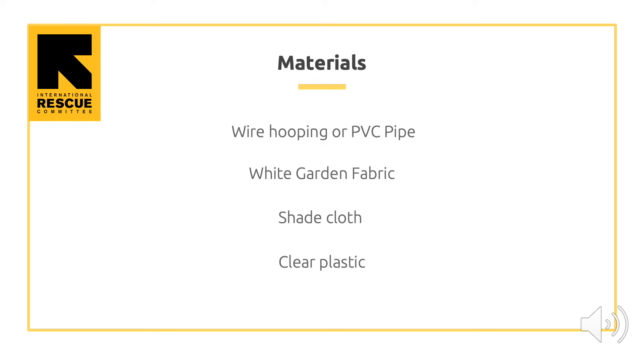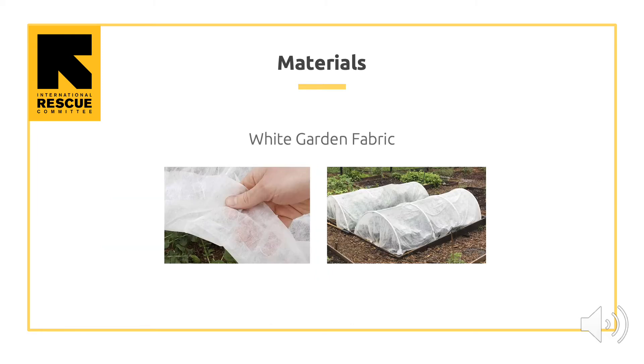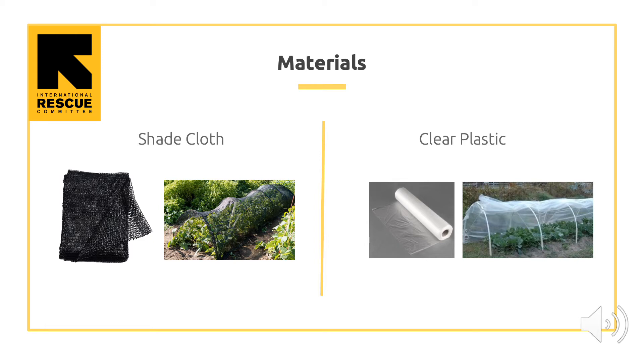Here are the materials you will need for this class: wire hooping or PVC pipe, white garden fabric, shade cloth, and clear plastic. To get a better picture of the materials, here are some photos of them below — wire hooping or PVC pipe, white garden fabric, shade cloth, and clear plastic.